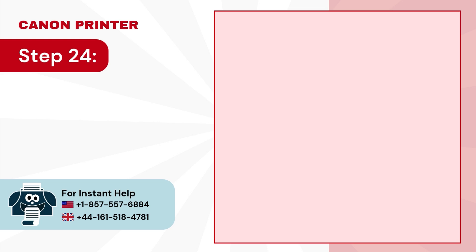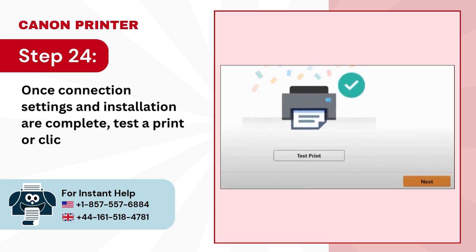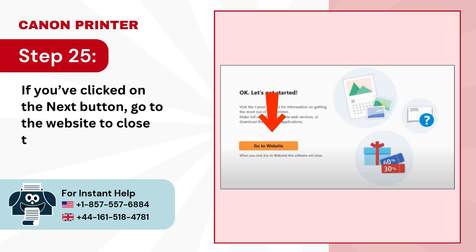Step 24: Once connection settings and installation are complete, test a print or click on Next. Step 25: If you've clicked on the Next button, go to the website to close the software.